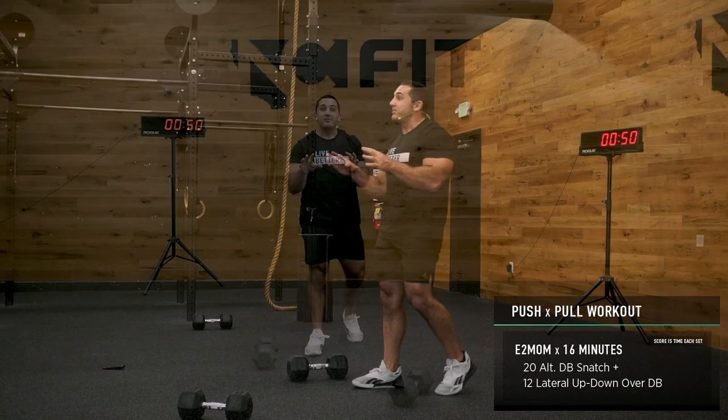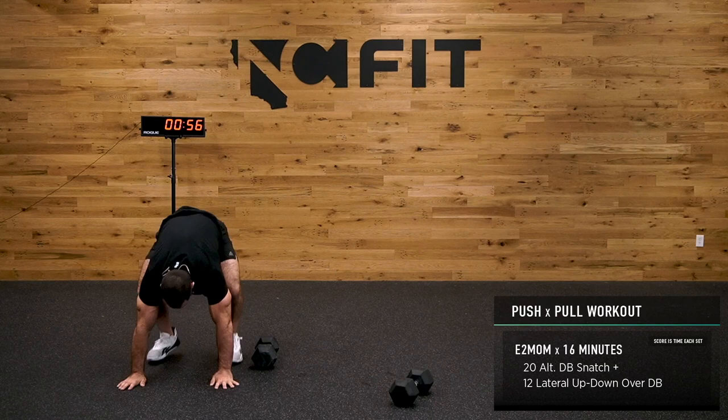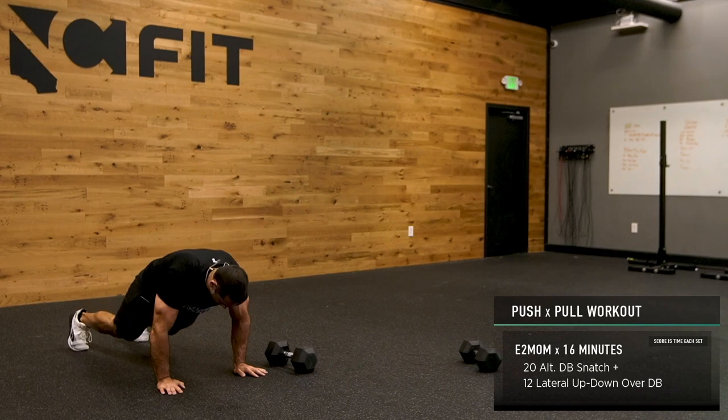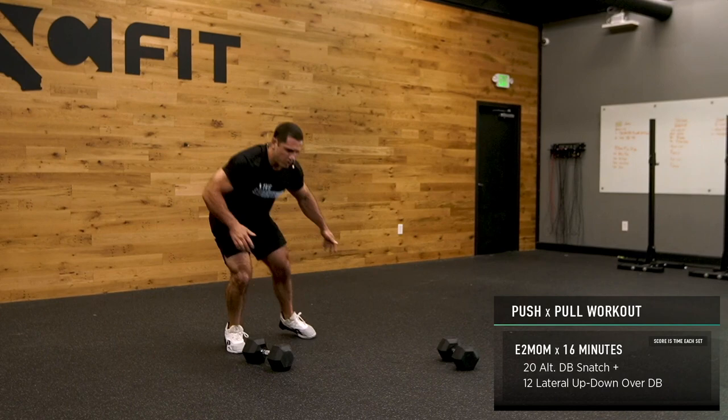I think I got about 20. Now — 12: up, down, lateral. Drop it down, jump it over. If jumping over is super challenging, go back a little bit and just do it right here. The whole idea is we're just trying to work lateral.